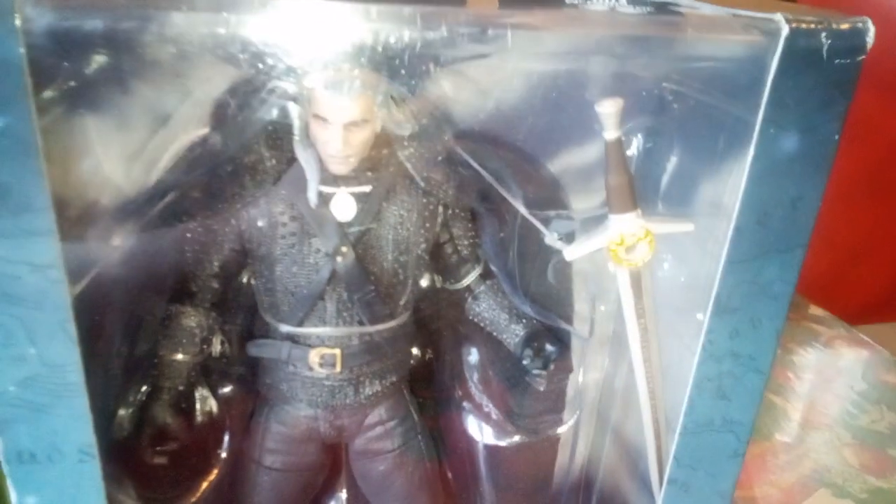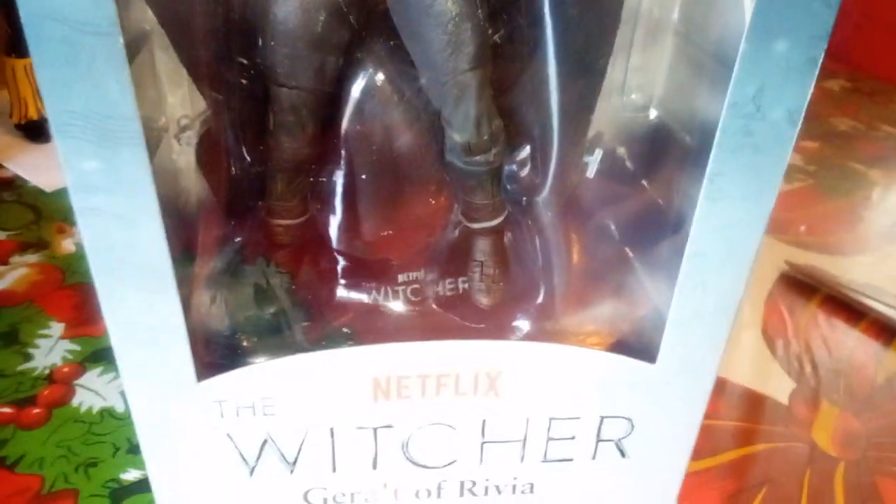Hey you guys, this is Louie Zamydog and today I'm gonna be bringing you guys Gerald of Rivia from The Witcher. Yes, it's Gerald of Rivia again.